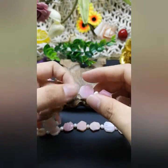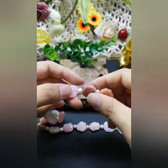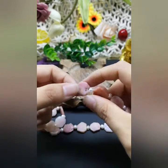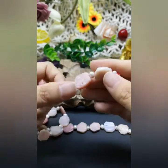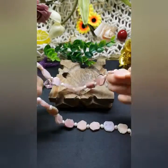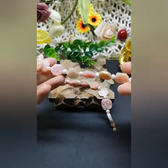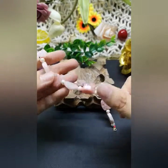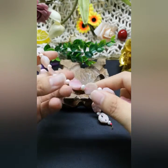I'd like to ask you guys — do you know what this stone is? Do you have any idea? I think there might be somebody who knows this stone. They are pink opal. Yes!